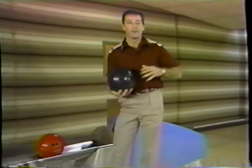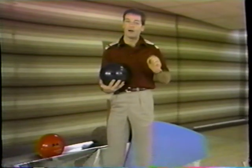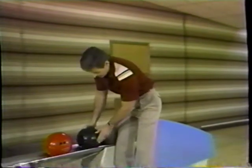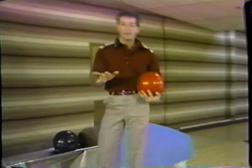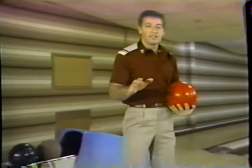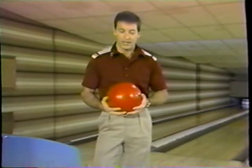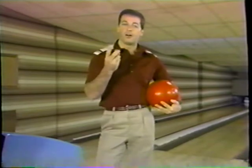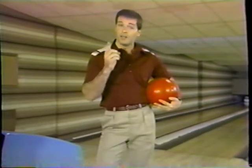Around 1960, the lacquer surfaces began to go out and the polyurethane surfaces we have today came in. The rubber ball didn't work well on polyurethane surfaces, so manufacturers came up with the plastic ball. The plastic ball was the ball of the 1960s and into the 1970s. Then along came the ball you see most pros use today — the polyurethane bowling ball. I'll go through the two balls I believe are best for today's surfaces so you can make your choice.